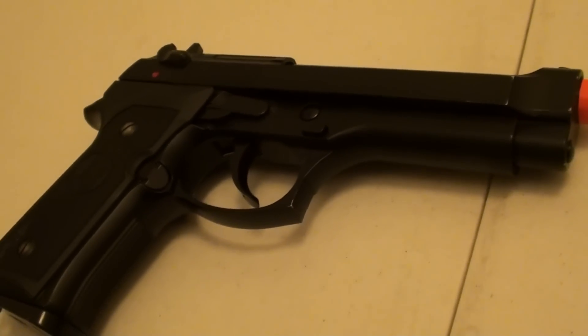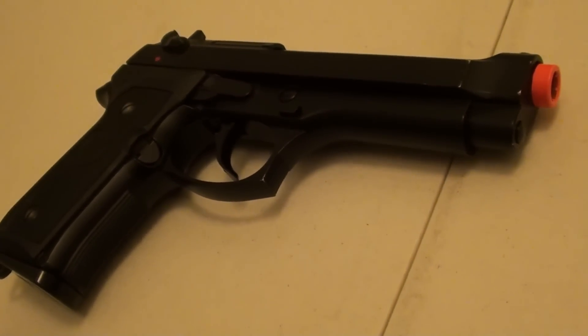Hey guys, what's going on? It's Ryan from Team Lead Airsoft and today I'm going to give you guys a review on my KJW M9 Full Metal Gas Blowback Airsoft Pistol.